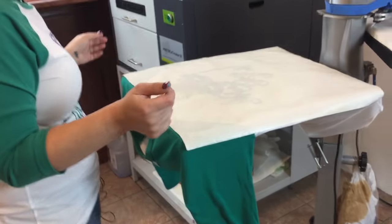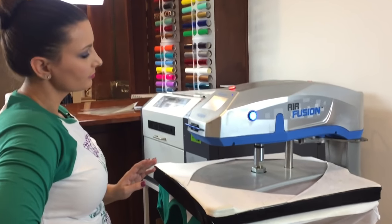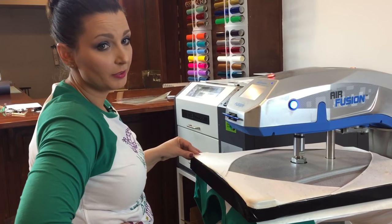We'll go ahead and do this one for the full 15 seconds, then remove the plastic, heat it again for 15 seconds, and we will have another completed shirt.